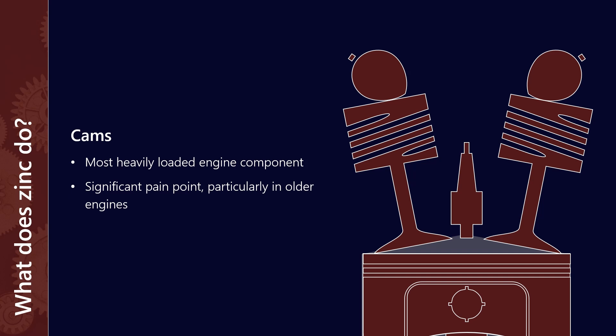There are a wide variety of cam designs, cam and follower designs. One of the overarching themes is that there's been a move from flat tappet to roller tappet for example. But fundamentally they all operate in roughly the same way.